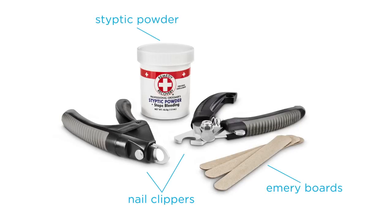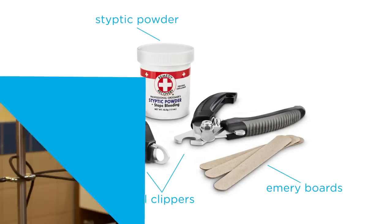And lastly, you're going to want to get some styptic powder. That is used if you cut the quick a little bit too short and it starts to bleed. You can put some of that on there and it'll help to stop the bleeding.